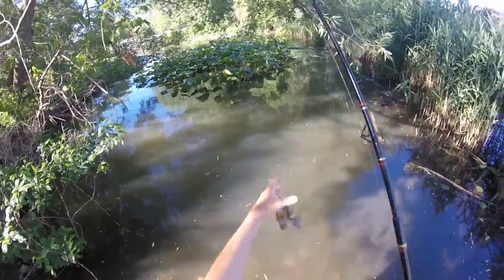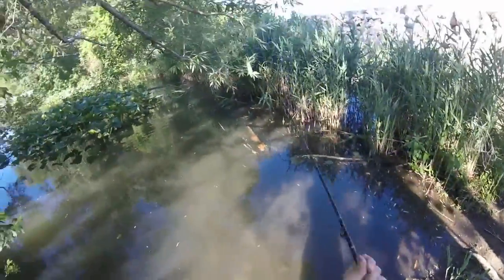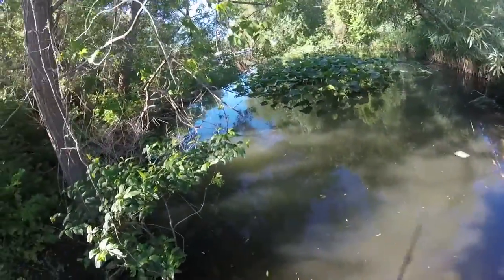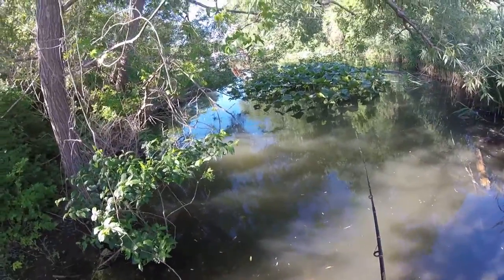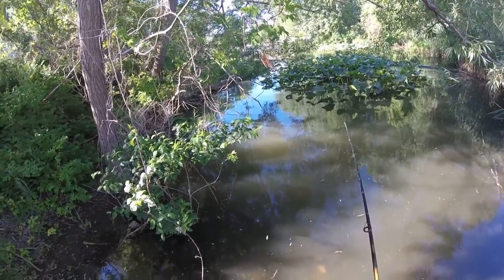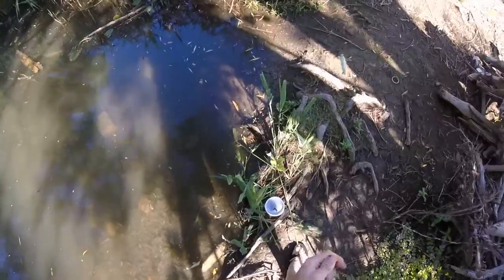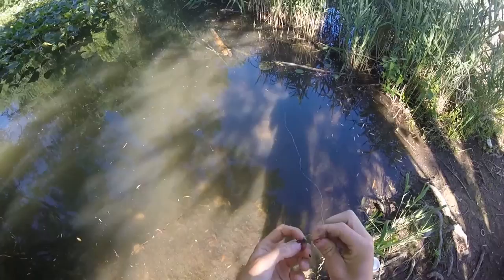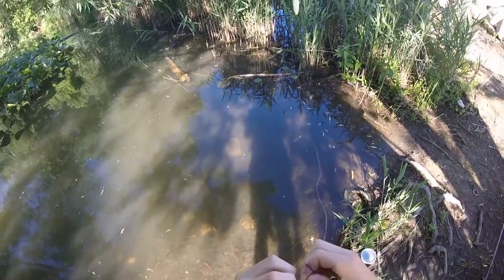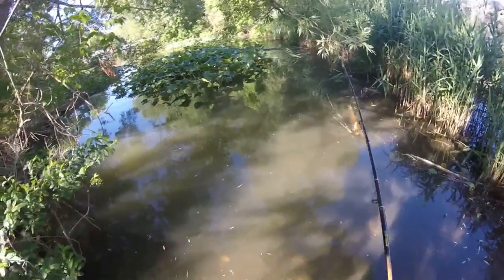This one's smaller, but still good eating. Probably should have brought the stringer over here, but I'll get like five and then I'll go cut up the bait for the bowfin. Then I just have another piece of nightcrawler ready to go - another little piece. Throw that on. That's a little bit bigger, we'll see.